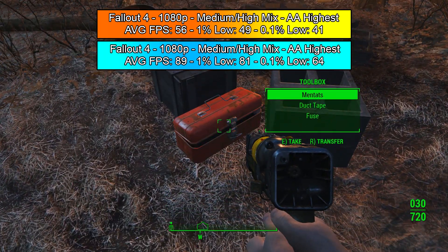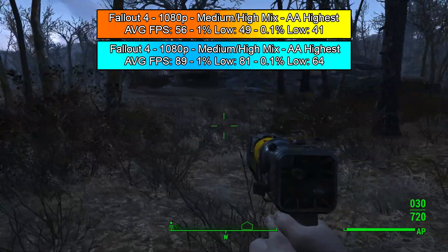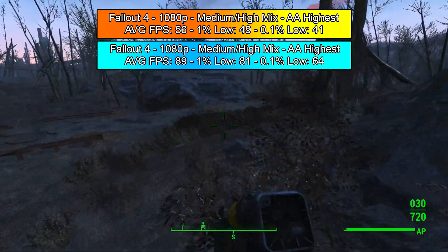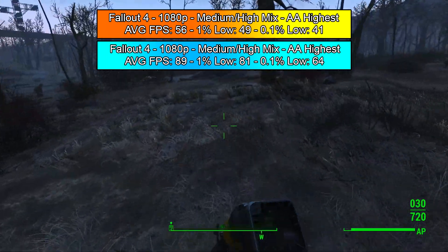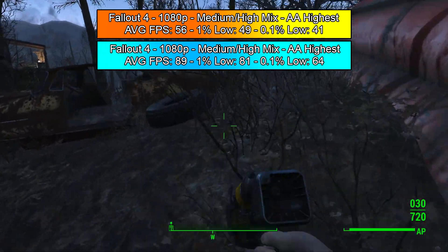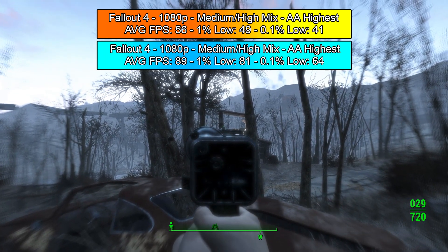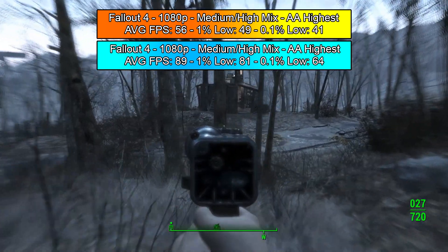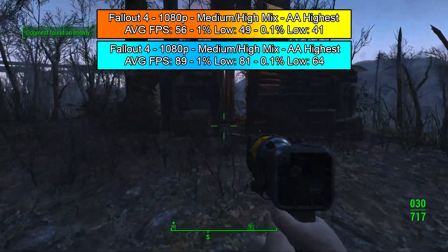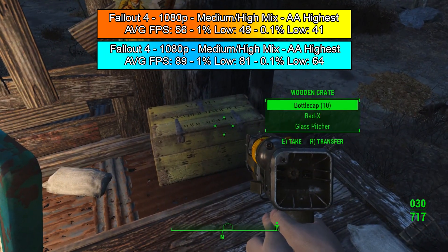You are noticing the trend of this machine just being absolutely impeccable compared to the stock version. Moving on to Fallout 4, playing with a medium-high mix with anti-aliasing set to TAA. On the stock machine we got an average FPS of 56, a 1% low of 49 and a 0.1% low of 41. With the 1050 Ti and 16 gigs upgrade we got an average FPS of 89, a 1% low of 81 and a 0.1% low of 64. The game is usually capped but I uncap it because I like higher FPS and I don't see any glitches. The 1050 Ti is a little beast of a card and it still is.